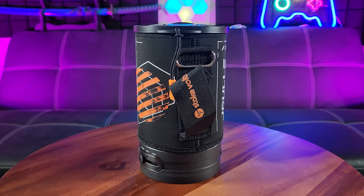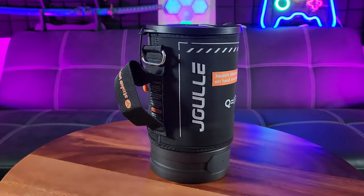As you can see it is beautiful in its color. This is the black and kind of like an orange logo.